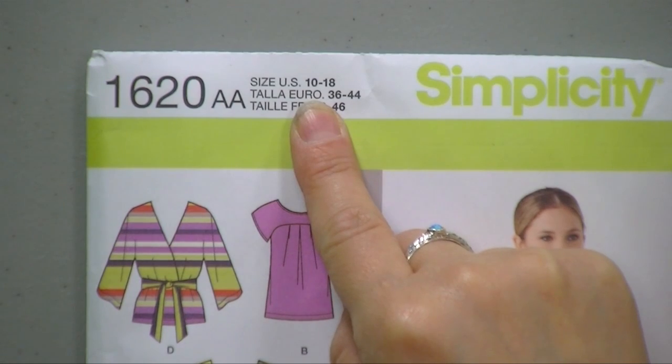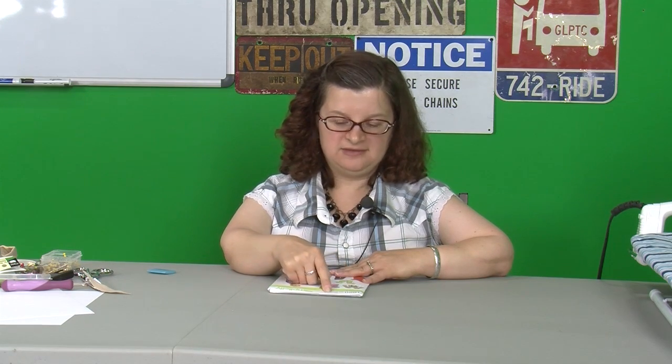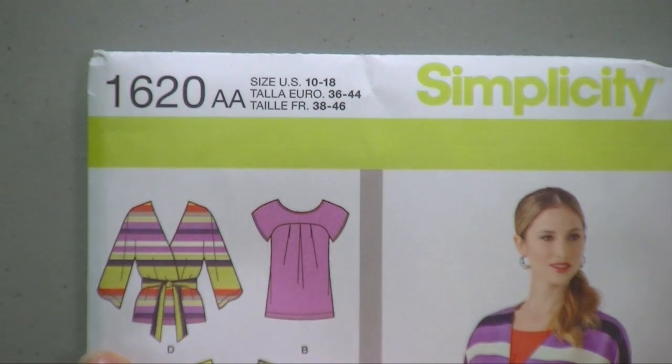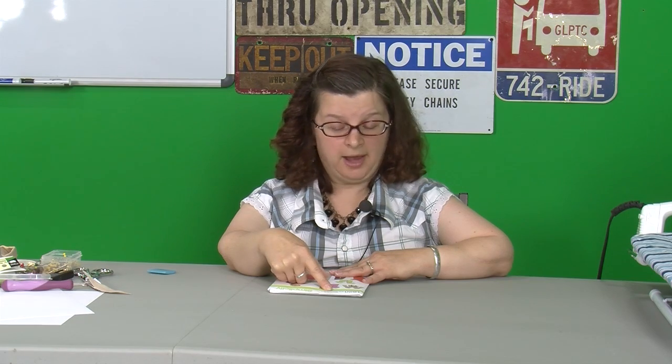This is actually the smallest this pattern comes in. These numbers don't mean a whole lot — so if it's a size 10 and you normally wear size 10, 80% of the time if you make the size 10 it'll fit you, but sometimes it doesn't. I found that you really have to look at the measurements listed inside the pattern to know which size to make. They've also listed European sizes and French sizes on there. You can also get another packet with larger sizes — they also have size 20 probably to 32 in a different envelope.